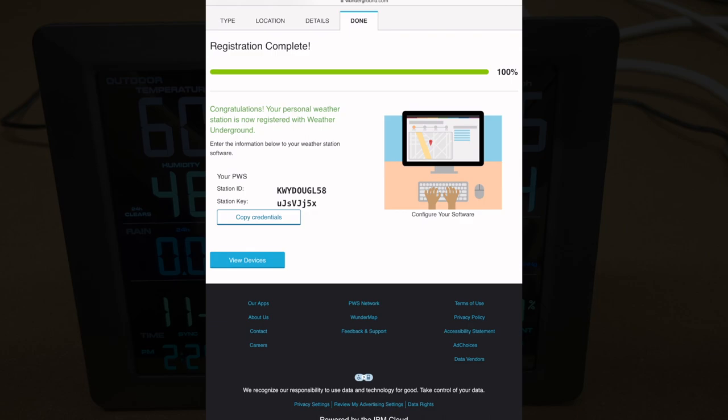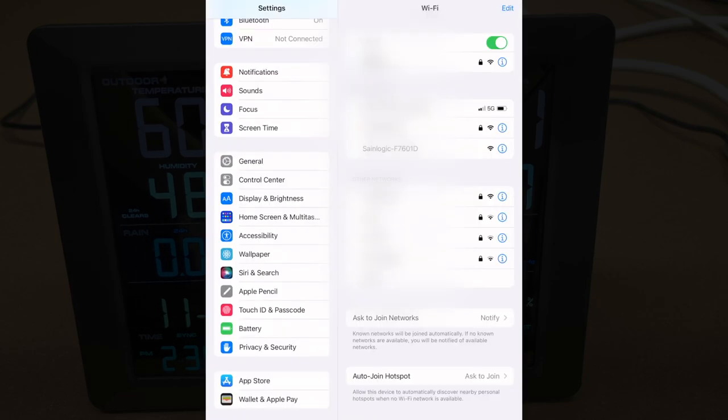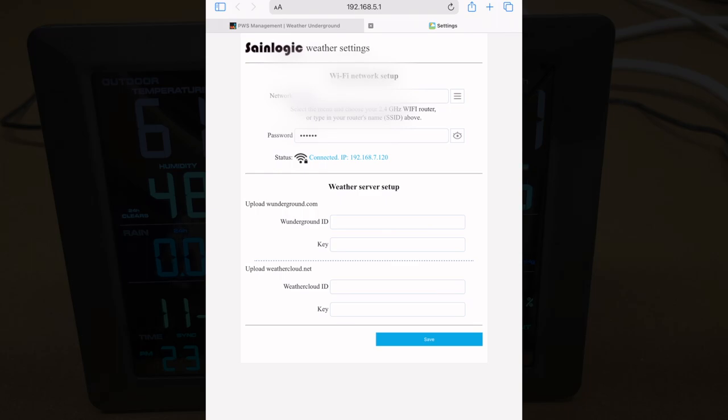Now that we've done that, we can configure Wi-Fi on the SaneLogic display console. Since the access point is active on the console, go into your Wi-Fi settings on your device and look for the SaneLogic access point. Activate it, then go to a web browser and open up 192.168.5.1. Here we have the SaneLogic weather settings. Under Wi-Fi network setup, enter your SSID and password for your Wi-Fi — note this is only compatible with 2.4 GHz Wi-Fi. Hit save, and once connected it will say status connected and give your IP address.